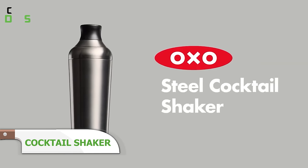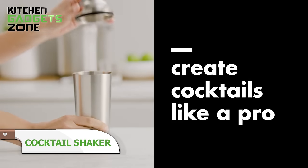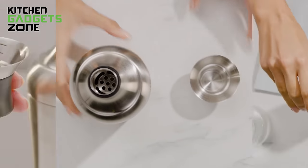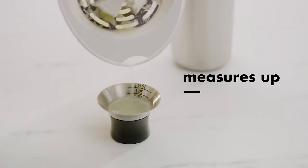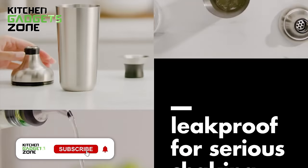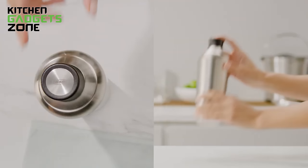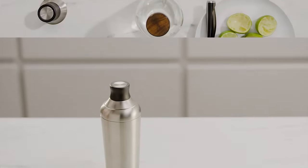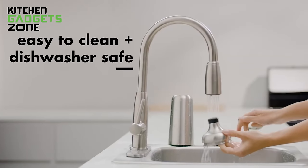OXO's stainless steel cocktail shaker adds polish to mixology with its sleek, double-walled build, preventing messy condensation and keeping drinks chilled instead of numbing hands. The built-in jigger cap eliminates extra tools, while strainer spouts smoothly pour stirred libations into stemmed glasses. From classic whiskey sours to tropical piña coladas, this barware essential chills and blends ingredients without the splatters interfering with guests' fun. Keep the conversation flowing as freely as your next Moscow mule or mint julep with this dapper drink maker simplifying sophisticated entertaining.